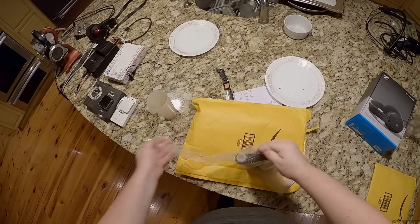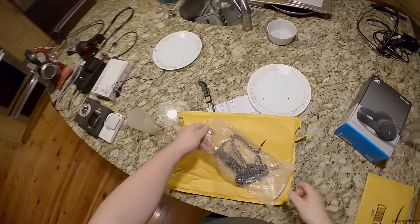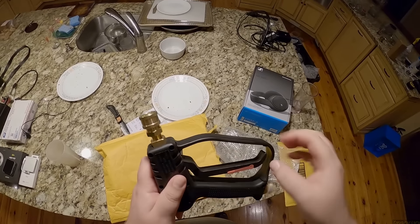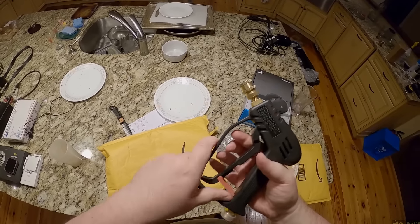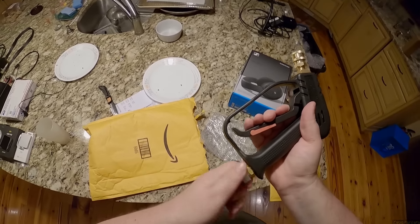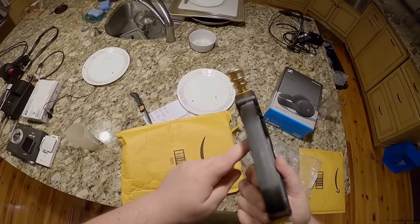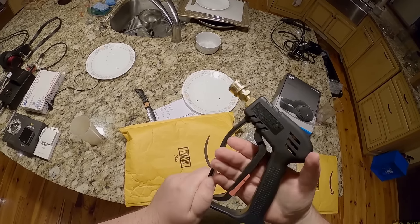Why is everything so difficult? Life's easy — oh, actually that's a really uncomfortable handle. It's round, it's a little bit torn up. It's got a lock-out but it doesn't have a lock-on, which is what I want — which is obviously bad. It just connects here so I can put my foam sprayer on. I just wish this was more comfortable. Unless you're wearing heavy gloves you can't — it hurts.